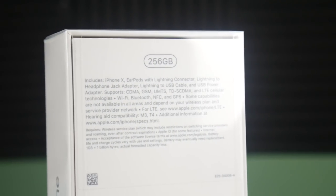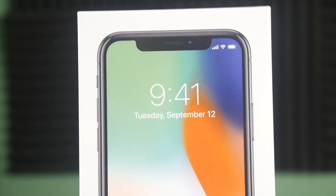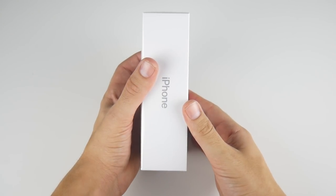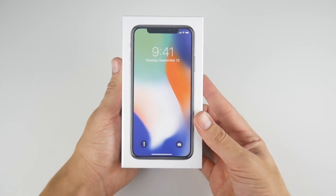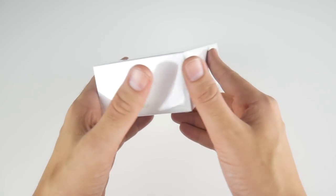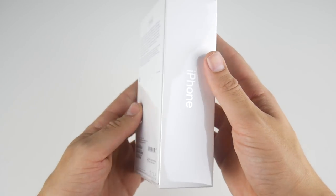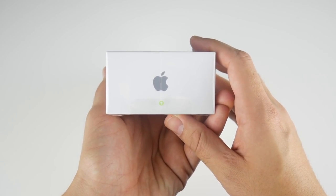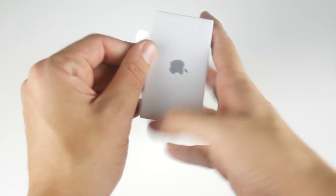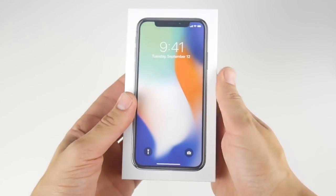This is actually day one, launch day of the iPhone X. By the time you're watching this video it might be a different day, but taking a look at the box — very clean, very simple Apple style setup, we're used to this. Same thing we've seen on the iPhone 8 and the iPhone 8 Plus, and you can see they got this easy pull tab so anyone can really unbox this thing no problem whatsoever.